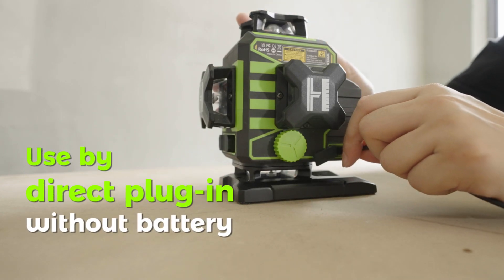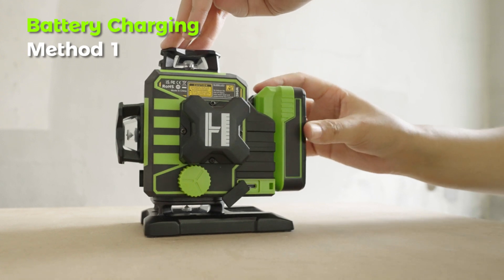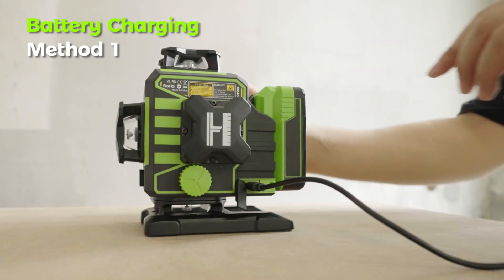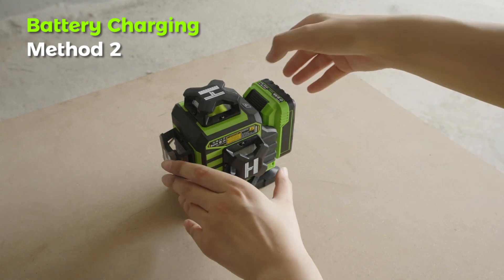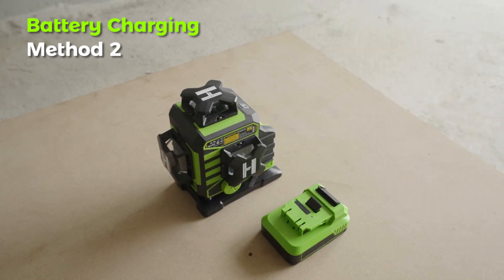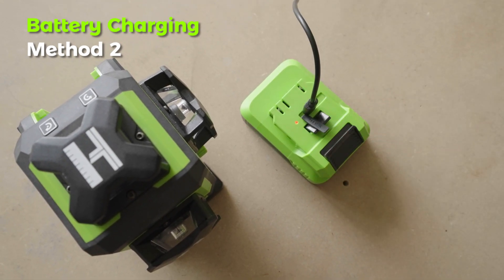Use by direct plugin without battery is supported. Battery Charging — Method 1: charging when battery is installed into the laser tool; connect the Type-C charging port on the laser level to power the battery. Method 2: charge the battery independently using the Type-C charging port on the battery. When charging, the power indicator lights red; when complete, it turns green.